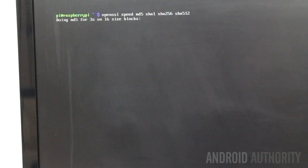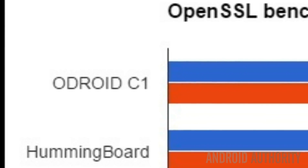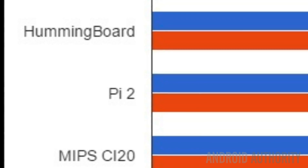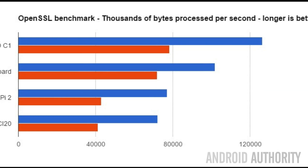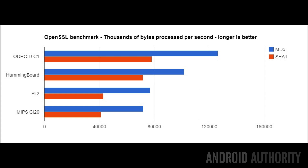For performance, the OpenSSL command line tool's speed option tests the performance of various cryptographic algorithms and provides a good way to judge the relative CPU performance of one board compared to another. The fastest board of the four in terms of CPU performance without using the GPU is the Odroid C1, followed by the Hummingboard, then the Raspberry Pi 2, with the CI20 in last place but not by much. The scores for the performance section are: Odroid 4 points, Hummingboard 3 points, Raspberry Pi 2 points, and the CI20 1 point.